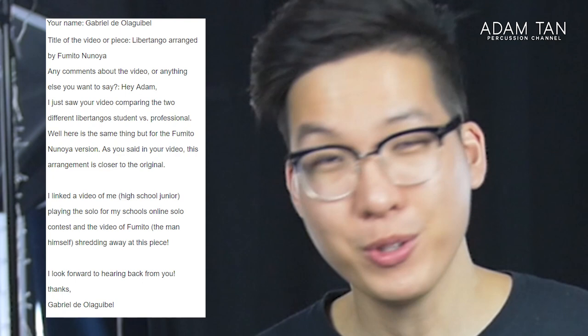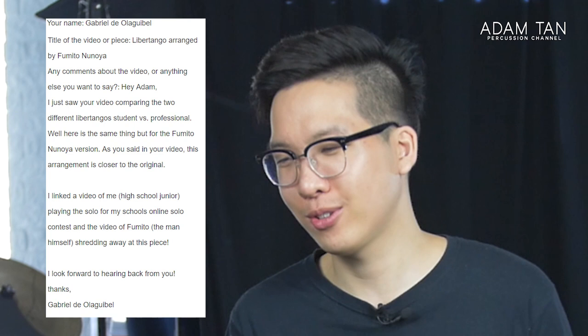Gabriel writes: 'I just saw your video comparing the two different Libertangos, student versus professional. Here's the same thing but for the Fumito Ninoyo version. As you said in your video, this arrangement is closer to the original.' Thank you, Gabriel — thank you for agreeing with me. I linked a video of me as a high school junior. You play this when you're a high school junior? What? And here we have a high school junior playing Fumito Ninoyo's version of Libertango. What is this world coming to?